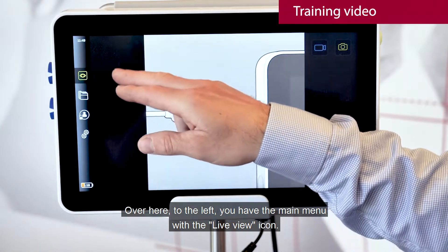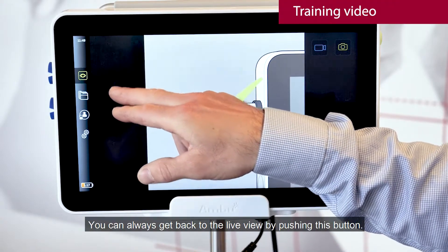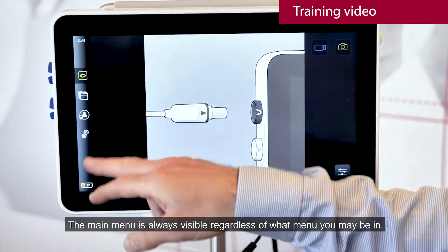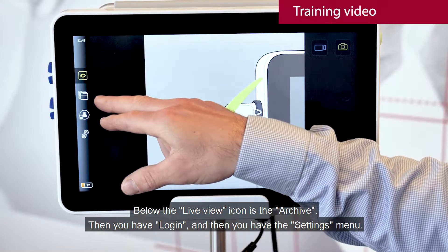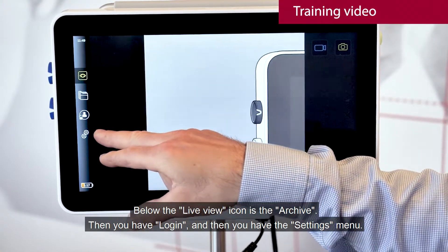Over here to the left you have the main menu with the live view icon. You can always get back to the live view by pushing this button. The main menu is always visible regardless of what menu you may be in. Below the live view icon is the archive, then you have login, and then you have the settings menu.